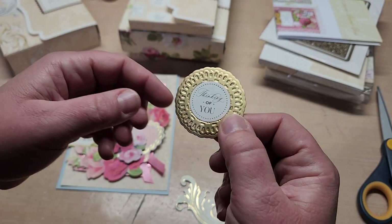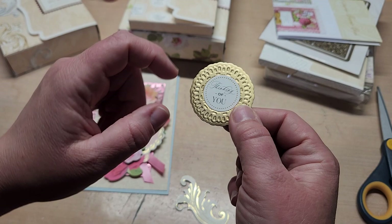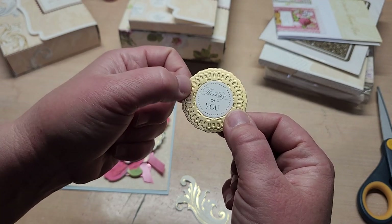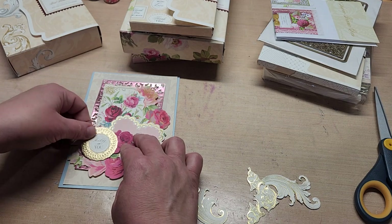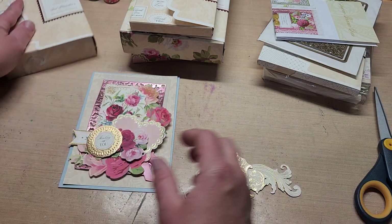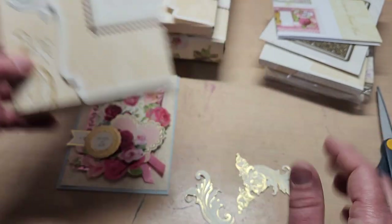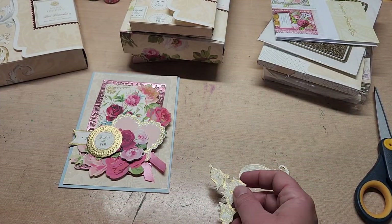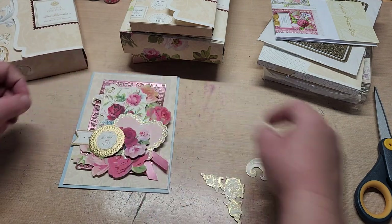I then grabbed 'thinking of you' out of the mini sentiment stickers pack and layered it on top of a cartouche from the cartouche cut and emboss folder — a circle one. This is out of Anna Griffin matte gold. I cut that out, put the thinking of you on there, and we're going to layer that up right there. Out of the Anna Griffin foil flourishes two set, we're going to grab this one here and it's going to go up there.